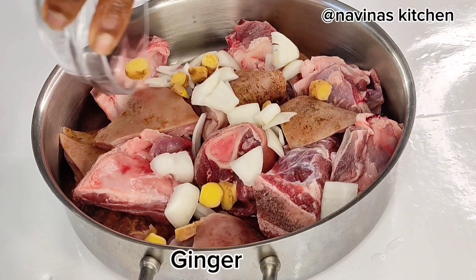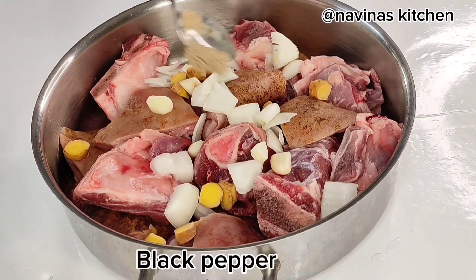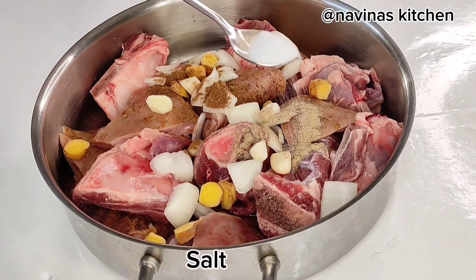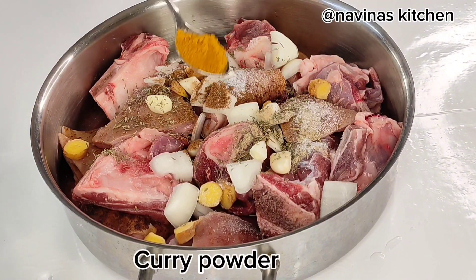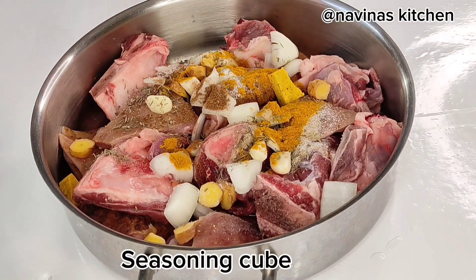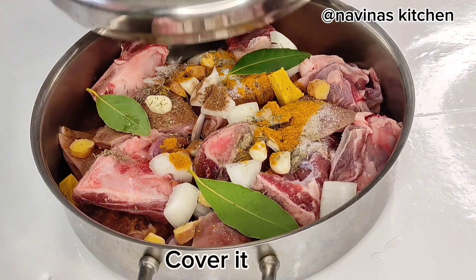First I'll start by seasoning my protein — I'm using goat meat — with onions, garlic, and ginger. Next is black pepper as well as nutmeg powder. I'll also add salt to taste, just make sure you're not adding too much. Add a little bit of thyme to the protein as well as curry powder for a nice aroma. Add one seasoning cube and some bay leaf, then cover it.